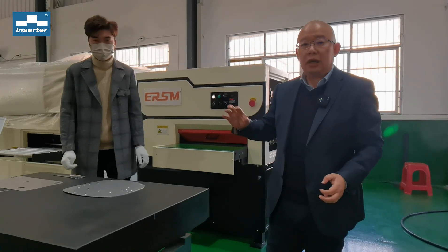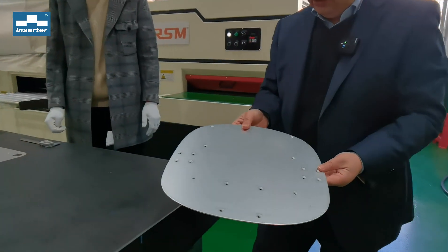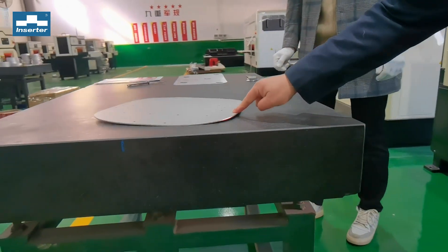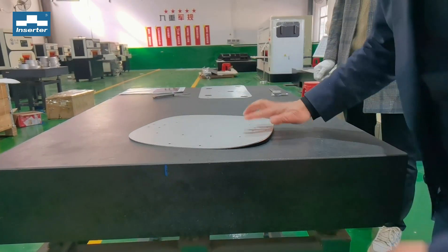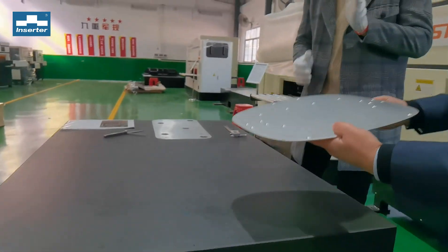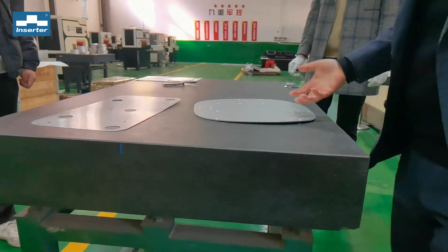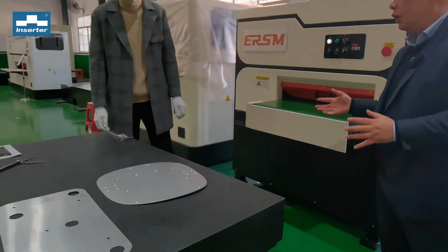We have a product that needs straightening or leveling. This is an aluminum material — we can see it has a very bad bending deformation with some holes. We want to make it nice. Today we will do two products. The other product is also aluminum and it's a punched part. I will invite our engineer to show how it works.